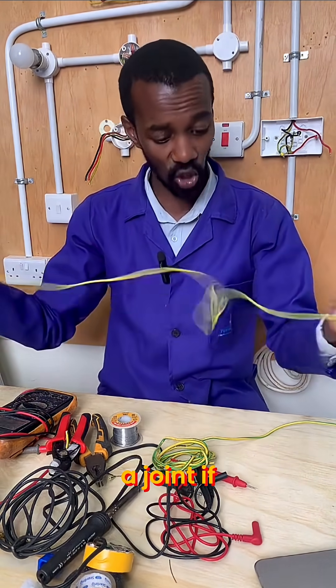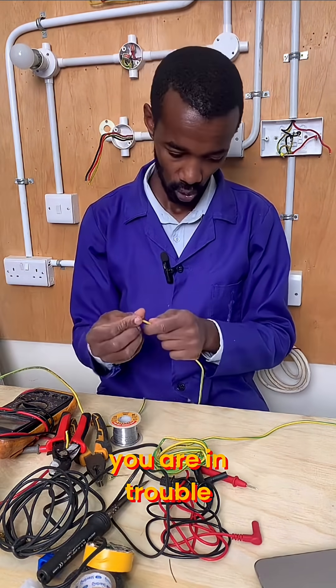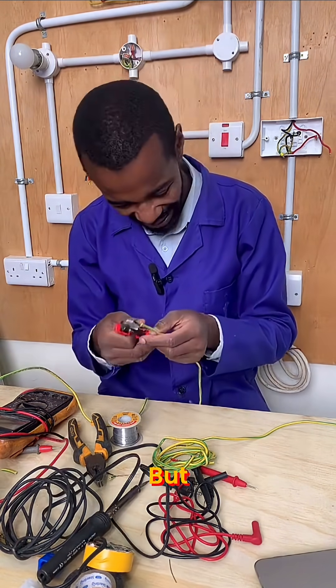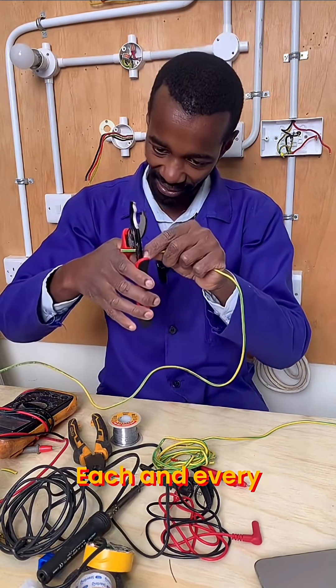If you are a beginner electrician and you don't know how to make a joint, you're in trouble — big trouble. But all hope is not gone, because we are learning every day, and every day is a learning day.